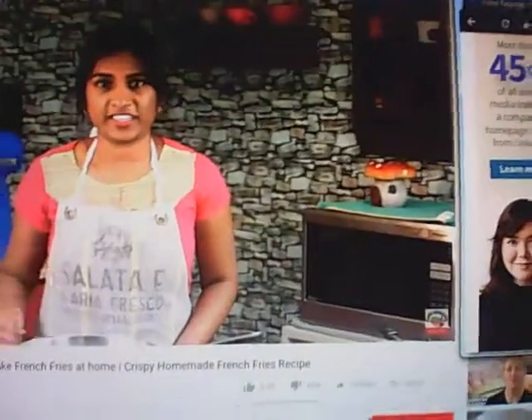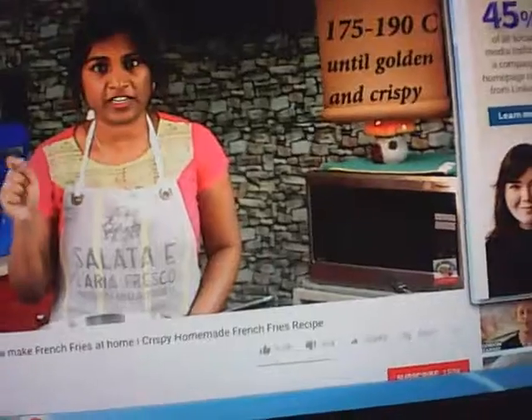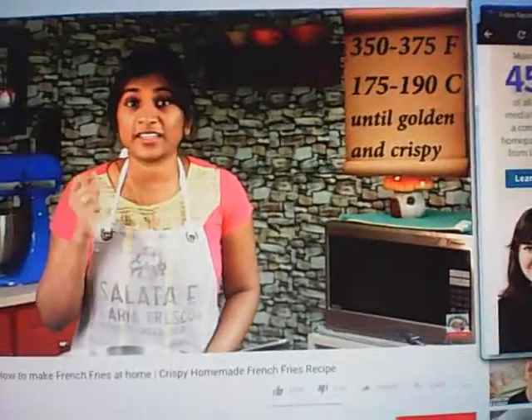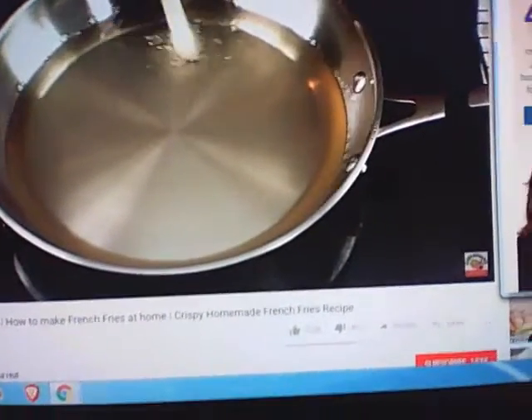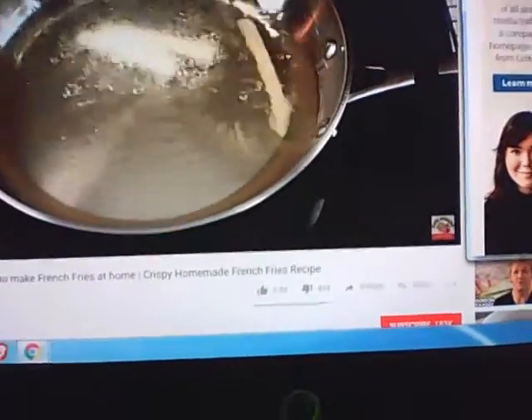Once the fries are cooled completely, it's time to fry them again. Increase the temperature to 350 to 375 degrees Fahrenheit and fry until they develop a nice golden color and crispy texture on the outside. Again, fry them in small batches — do not overcrowd.